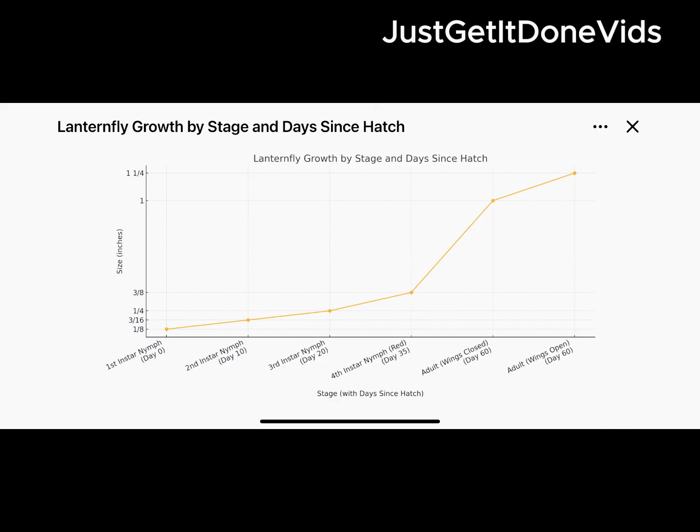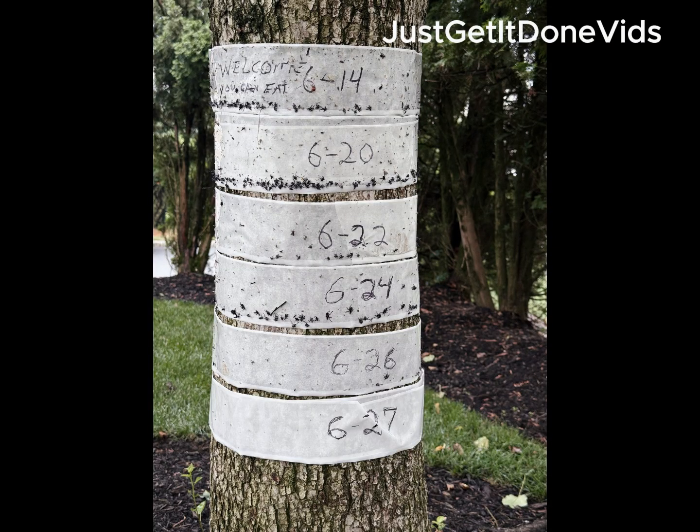I'll keep using this strategy through the end of July to stop the red stage instar nymphs before they become flying adults. Visit my YouTube channel, Just Get It Done, to see the tape I used and how to apply it.